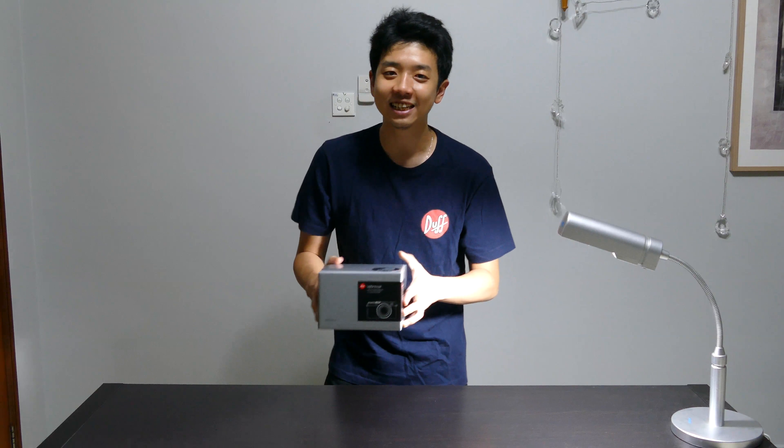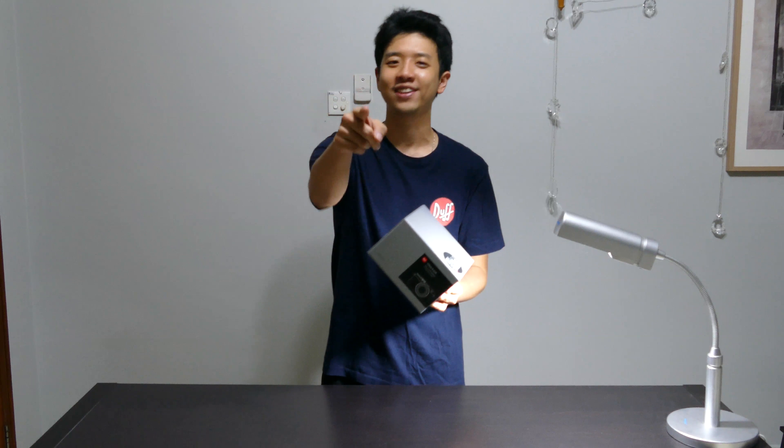Ladies and gentlemen, welcome to another episode of GGR. Today we have a treat for you — we're going to do the unboxing of the Leica Dlux Type 109, after this.